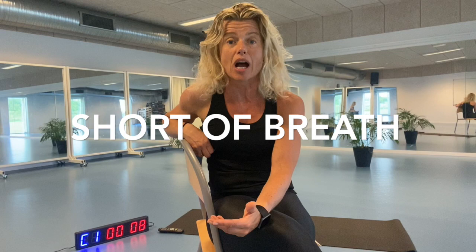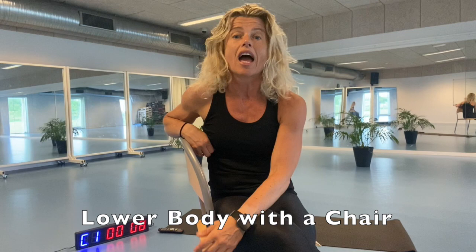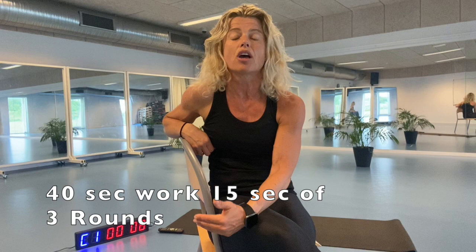We're only gonna work for four minutes but it's gonna be a tough hard working four minutes. When we're done with that we're gonna grab a chair and we're gonna do a lower body session consisting of four exercises. We're gonna work for 40 seconds work and 15 seconds for the next exercise, focusing on our glutes and our lower body.